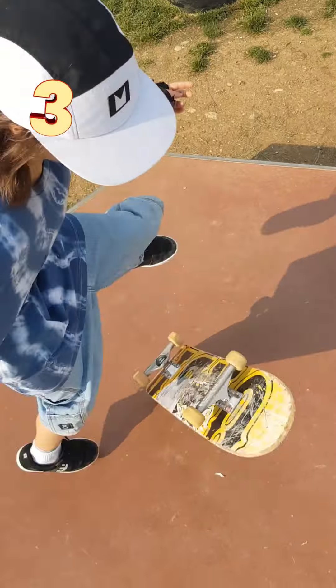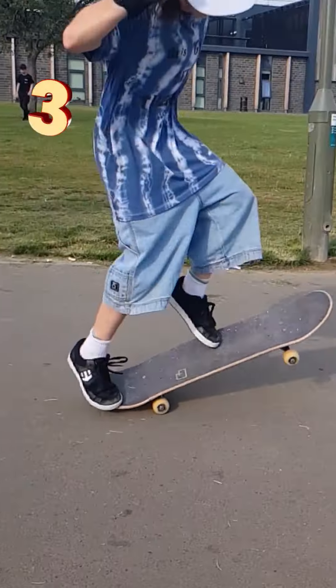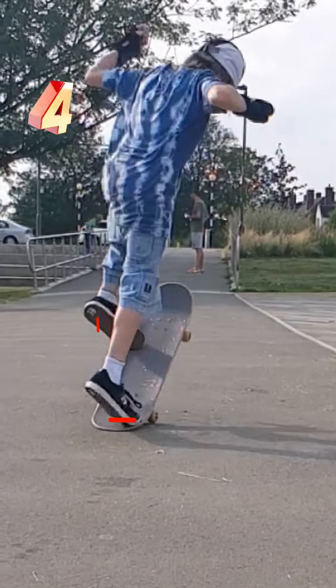Practice the movement: your front foot kicks forward like a kickflip and your back foot pushes and pops like a pop shove-it. Give it a shot — try your hardest and never give up.